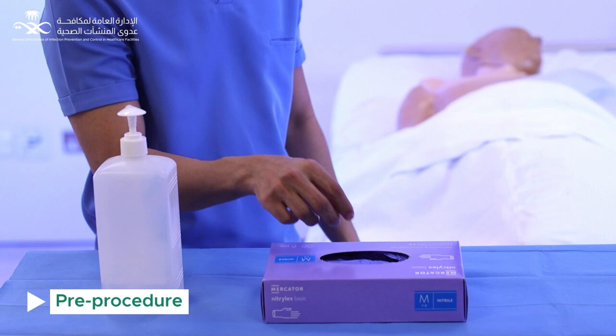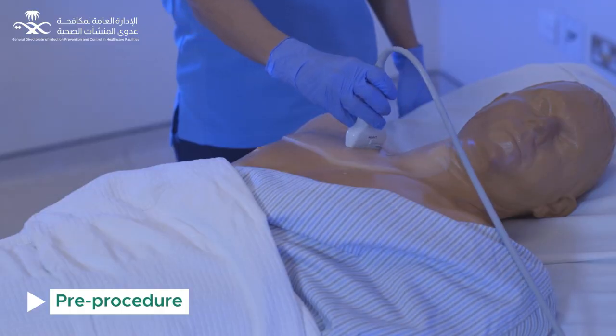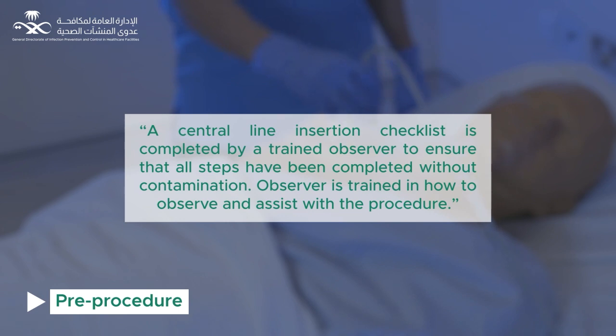Use alcohol-based hand rub plus clean gloves, non-sterile technique, and perform an ultrasound scan to define anatomy and check patency of the vessel. A central line insertion checklist is completed by a trained observer to ensure that all steps have been completed without contamination. The observer is trained in how to observe and assist with the procedure.